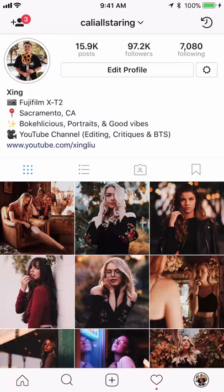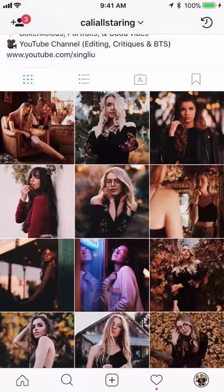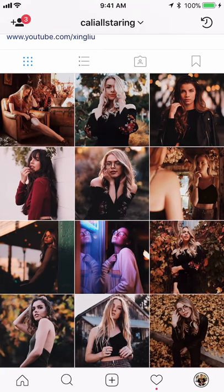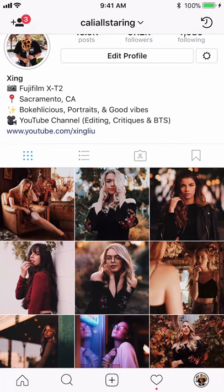That's it for my Instagram edit using VSCO and the critique video. Thank you so much — if you want to join the critique video, make sure to comment on my latest post. Thanks, bye, see you next time.